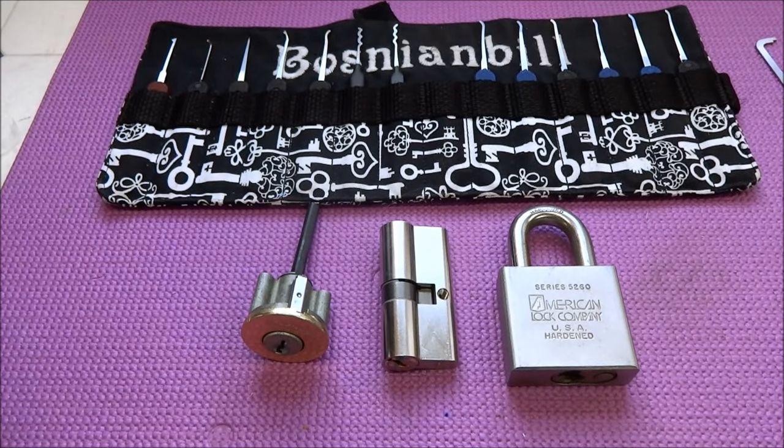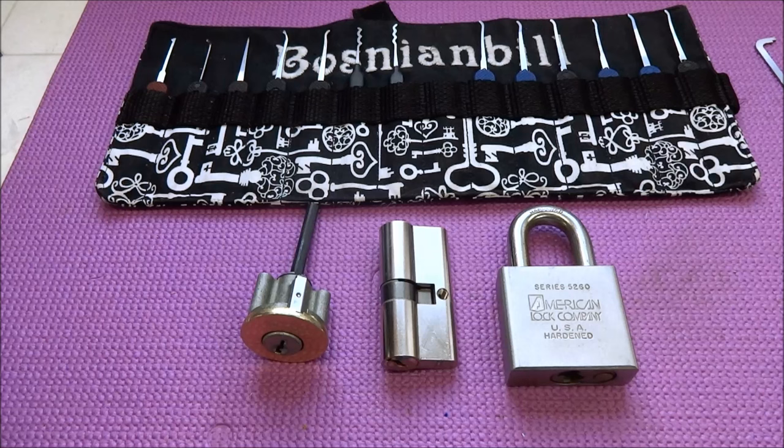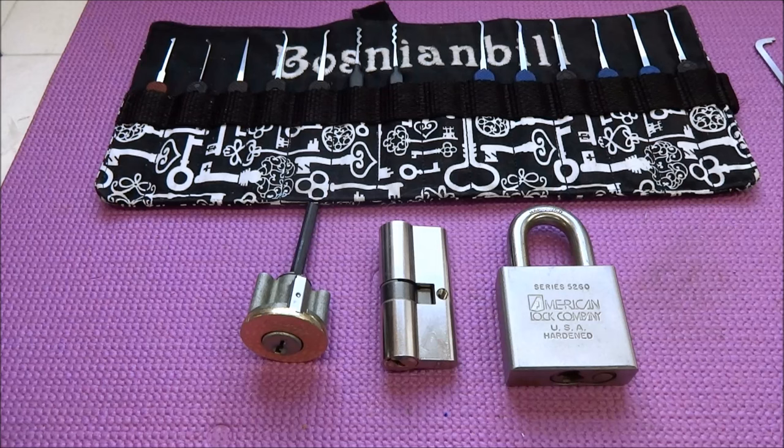How much tension do you apply to a lock and how do you know if you're applying enough tension or too much tension? What are some of the indicators? Well, a lot of times when somebody's picking a lock on YouTube, they'll say, 'I'm applying moderate tension to this lock.' And the question comes, well, what exactly do you mean? What is light tension or heavy tension?